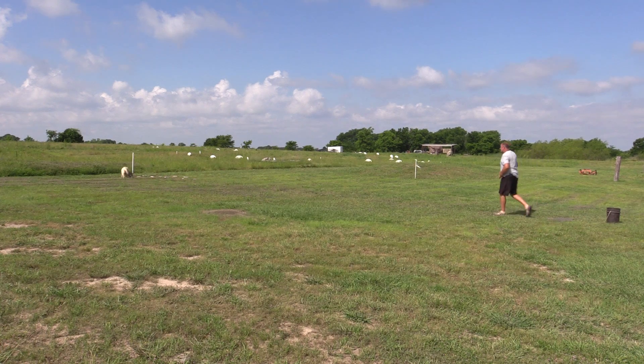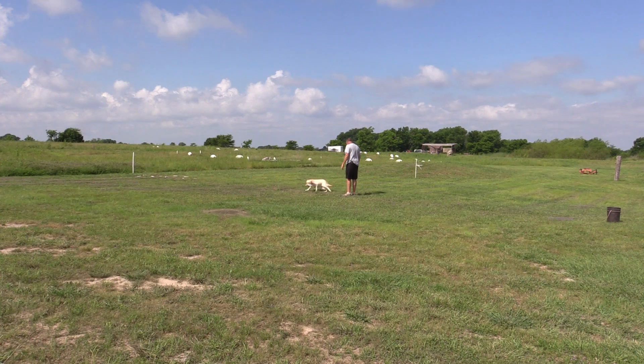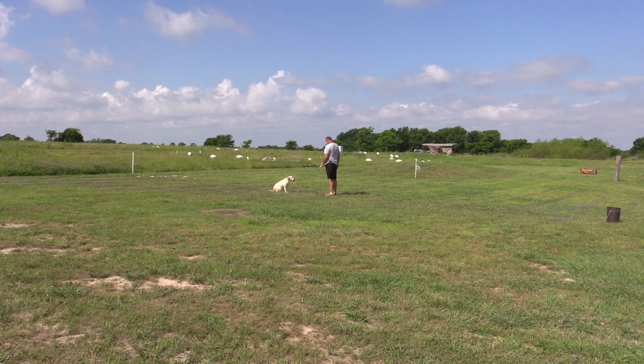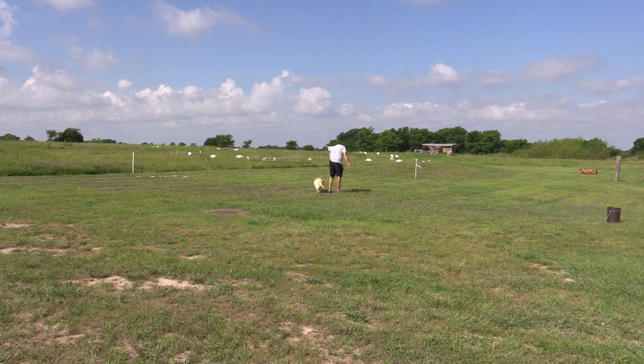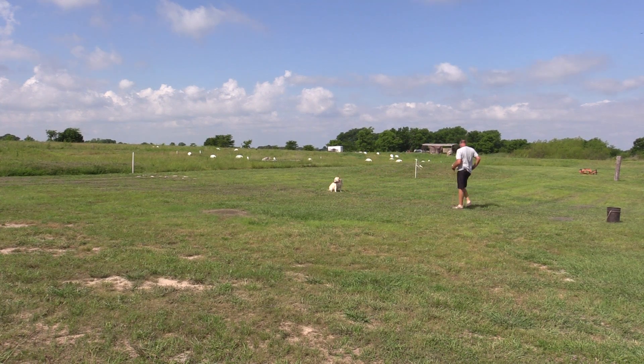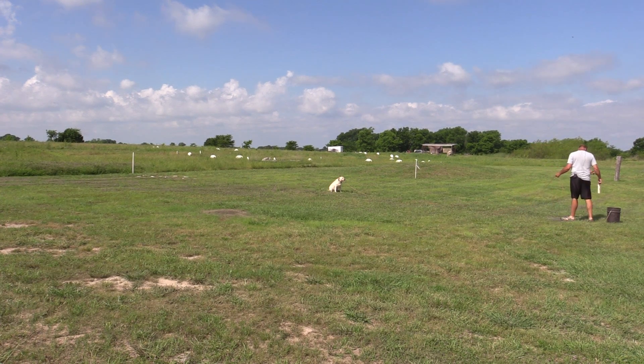That was a silent back — atta girl, good dog. I gave Trinity a collar nick right there with the whistle. I'm going to start introducing a little bit of pressure on the sit whistle here.